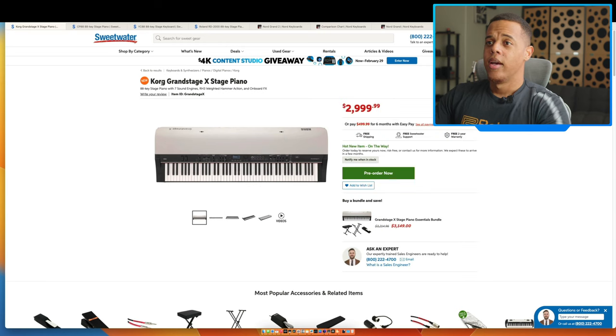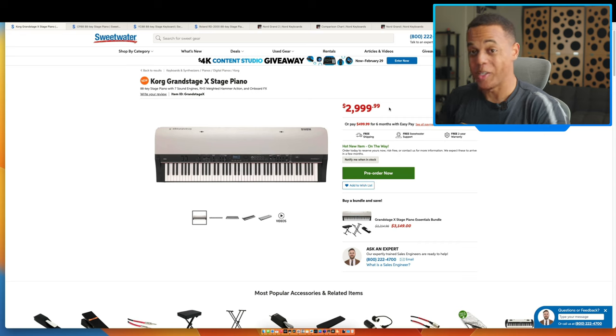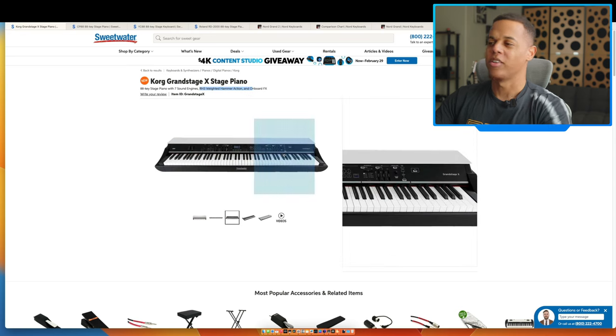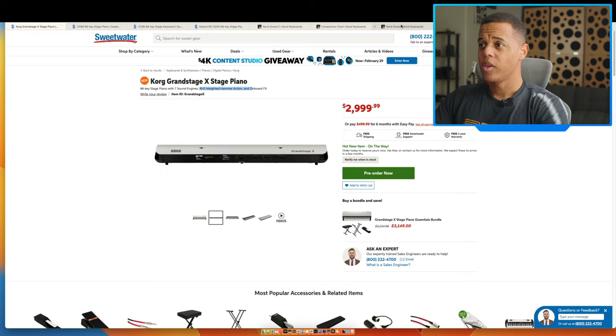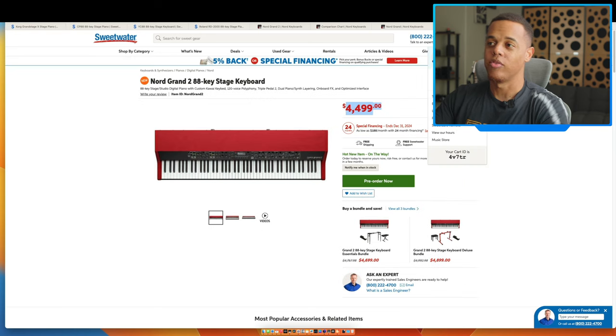Just to give a quick overview of what competitors are doing: the Korg Grand Stage X is $3,000. I had a Korg Kronos and loved the sound — the pianos are great, and the Rhodes, in my opinion, were the best Rhodes I've ever heard. I think Korg probably makes the best Rhodes period, even over Nord. The Grand Stage X has seven sound engines, RH3 weighted hammer action, and onboard effects. I'd love to get my hands on it. At $3,000 you're still saving $500 from the Nord Grand 2.